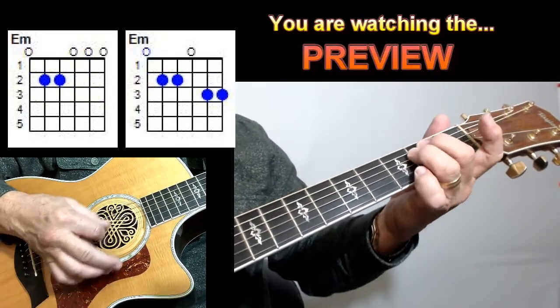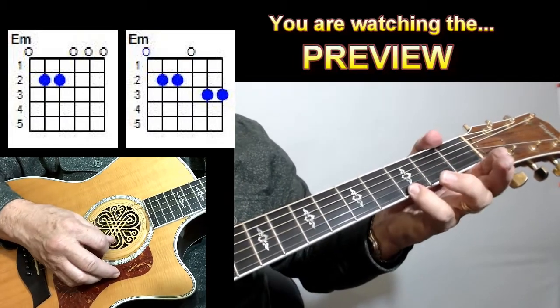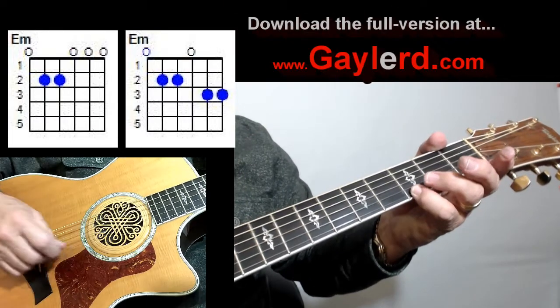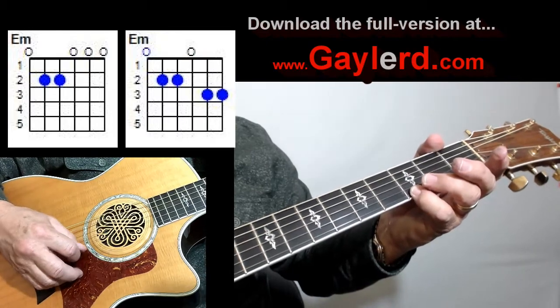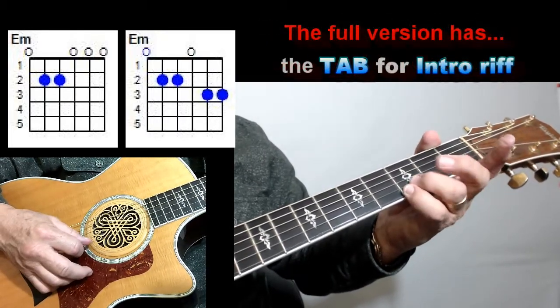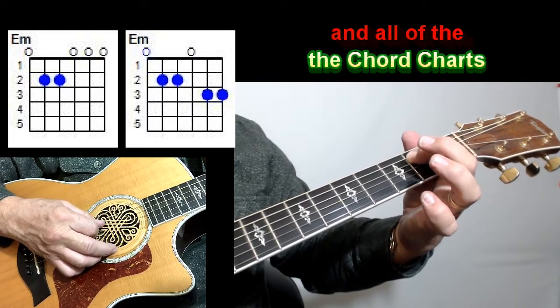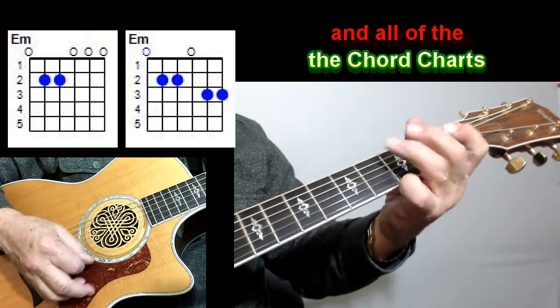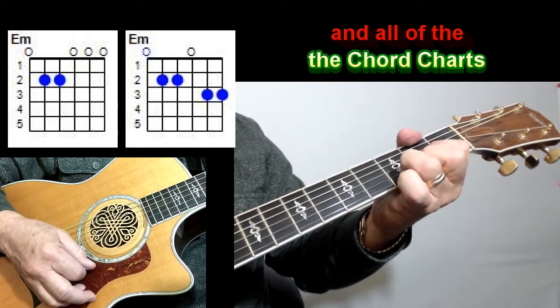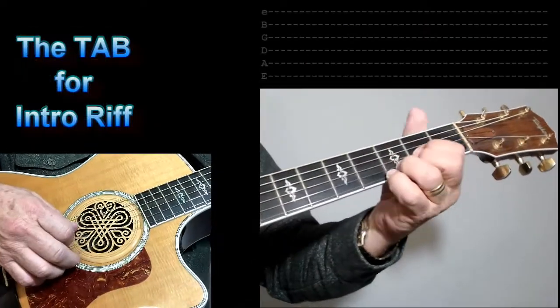Now you can play an E minor the regular way, but I've seen him play it with the 3rd fret on the 1st string and the 3rd fret on the 2nd string, using your pinky and ring finger. Your index goes on the 2nd fret of the 5th and 4th strings. So: G, D with an F-sharp bass.